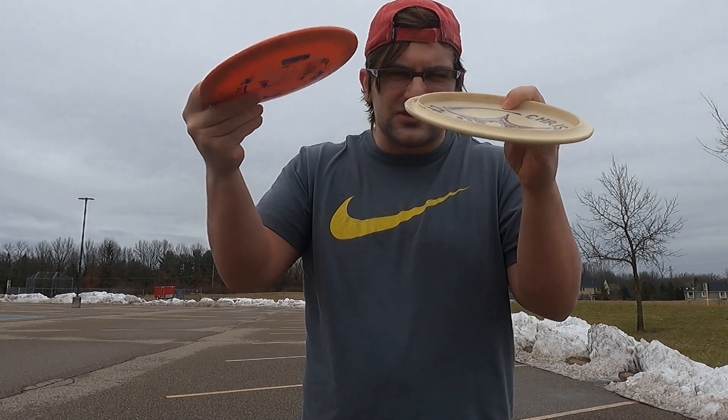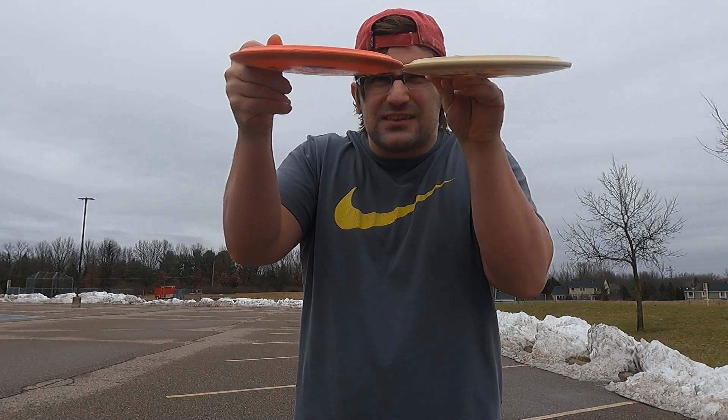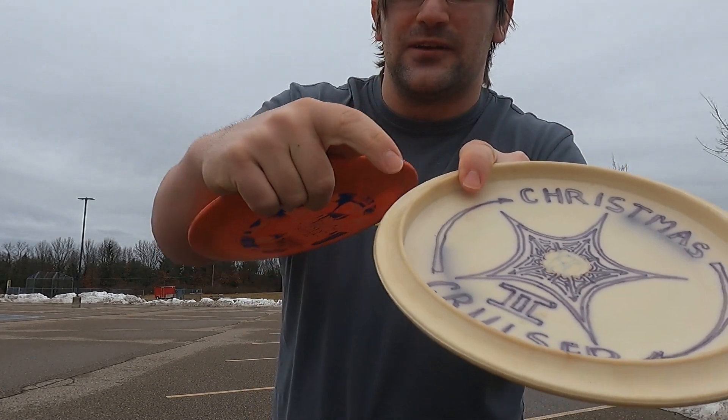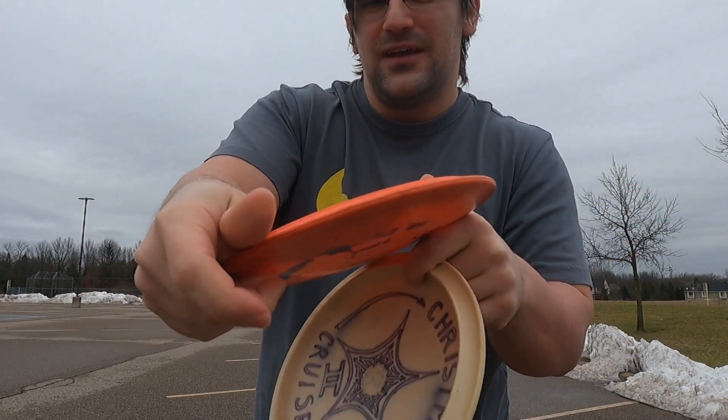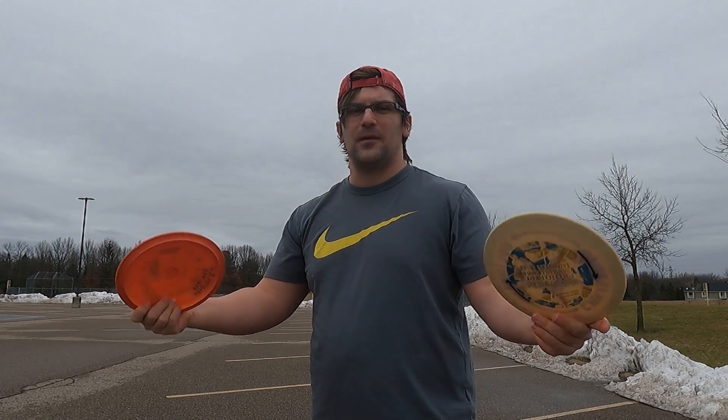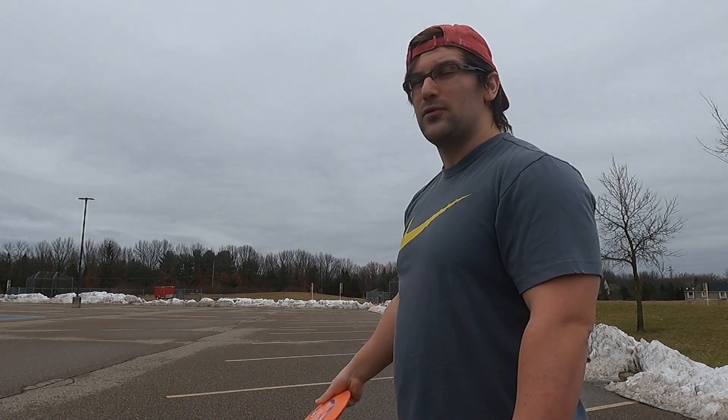They honestly feel pretty much the same. I think the difference is that this part of the disc on the white one is a little bit more vertical, and this one is a little bit more slanted. I don't know how much of a difference any of that actually makes — I don't make discs. But we're going to throw them both.